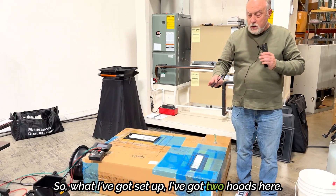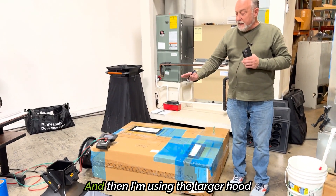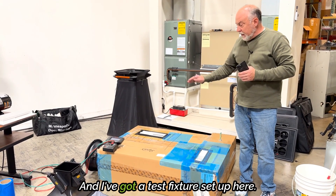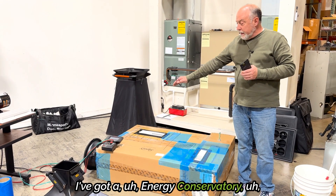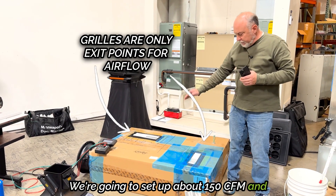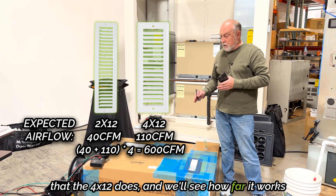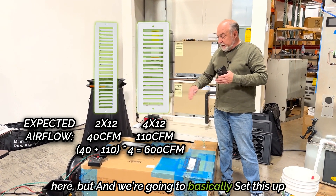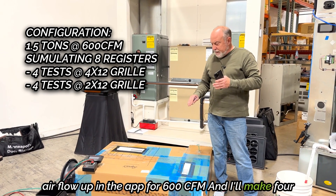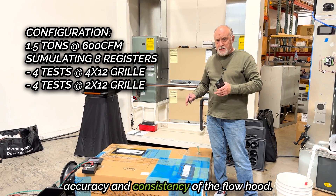I've got two hoods set up here. I'm using the one-by-one funnel top half of the hood for one set of measurements, and then the larger hood for the second set of measurements, basically just swapping the anemometer around quickly for the video. I've got a test fixture with an Energy Conservatory duct blaster set up for constant flow. We're going to set up about 150 CFM, and I've got a 2x12 and a 4x12 register. The 2x12 should move about half the air that the 4x12 does. We're going to set this up like maybe a ton-and-a-half system, setting airflow in the app for 600 CFM, and I'll make four measurements at each register.